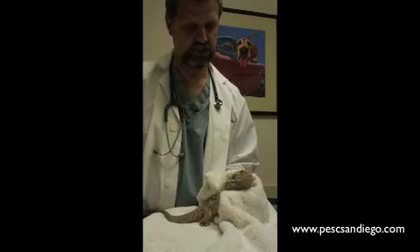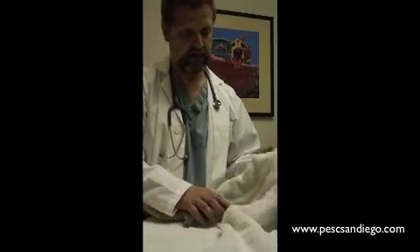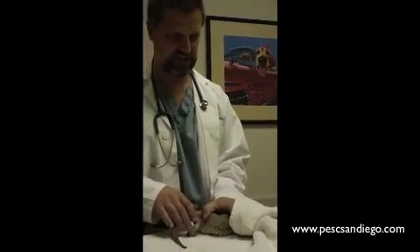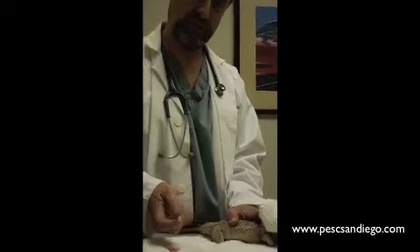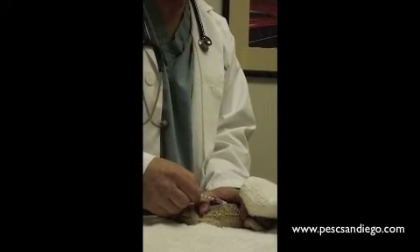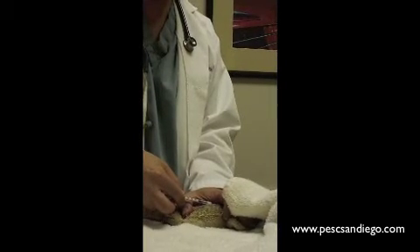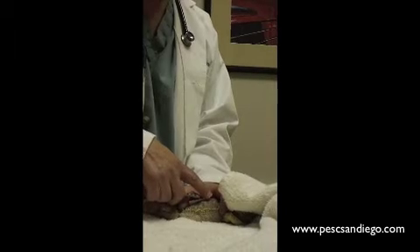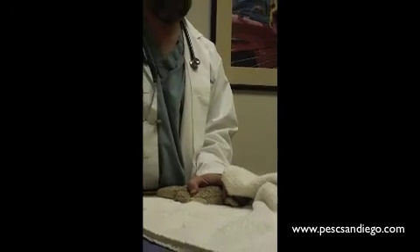For a subcutaneous injection, we're going to give it underneath the skin on the back. I like to kind of enclose them this way and cover their eyes so they're a little bit less nervous. We want to give all injections in the front half of the body. Sometimes two people help with restraint. We're going to slip this underneath the scale, keep it very flat. Once you feel it pop through the skin and give the injection, you'll often see the medicine gather underneath the skin in a little bleb. You'll pull straight out, and then we're done.